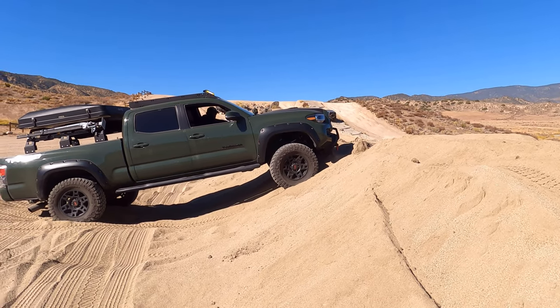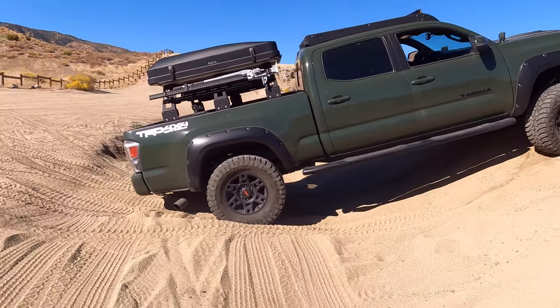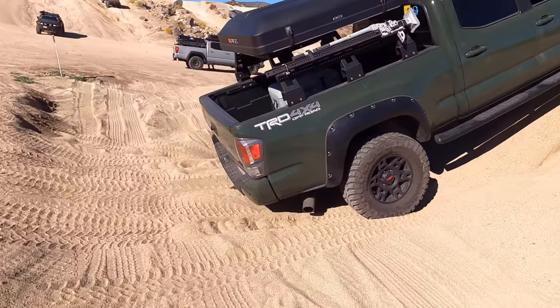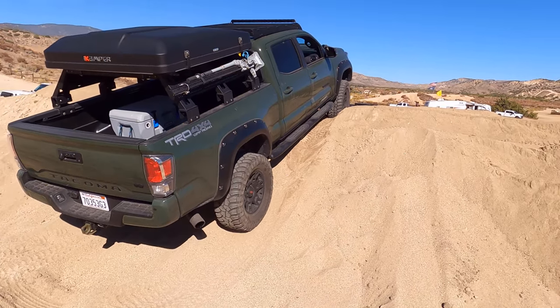Ooh, one more. Hit the slider! Woo! Okay, let's go.